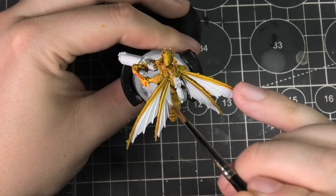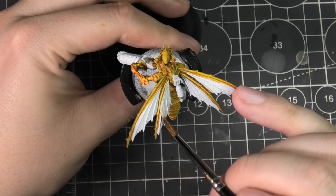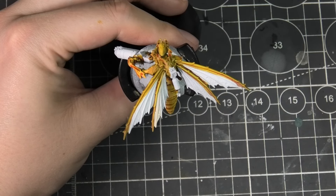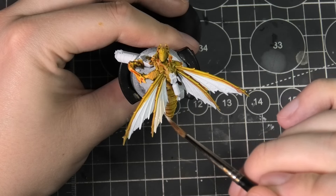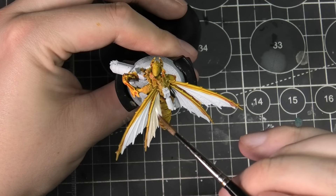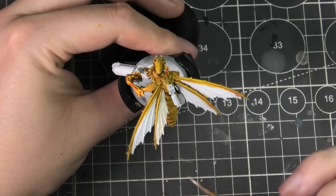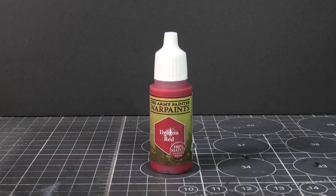I'm trying to get most of my washes done now so I don't have to worry about drying time later on. While I've got that Dektан handy, I'm using it on the wings as well. This is just a simple coat all over, then I'm taking pure white and wet blending that in — not looking for a smooth transition, just highlighting toward the edges a little bit. Because those two paints are wet, they'll blend nicely.